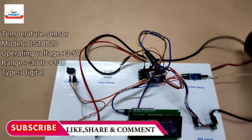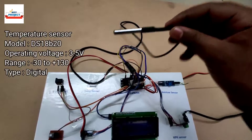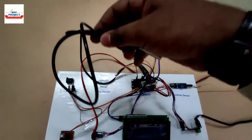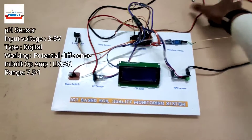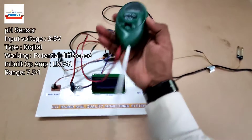The next component is a waterproof temperature sensor. We will dip this sensor inside the soil to measure the soil temperature — you can see it here in black color. Next, we can see a pH sensor.